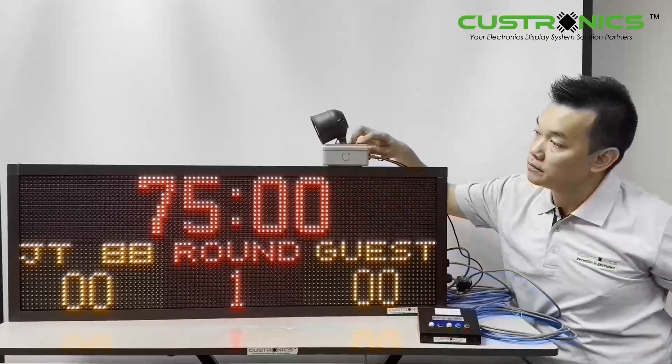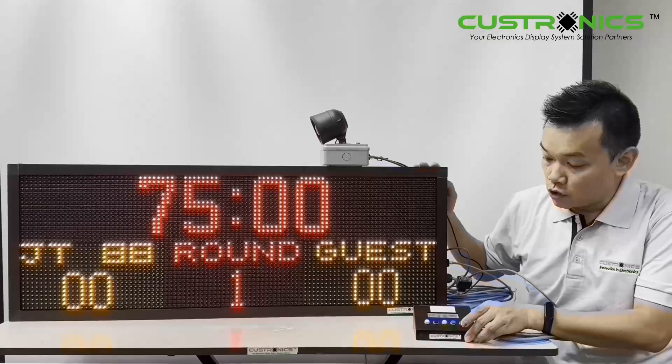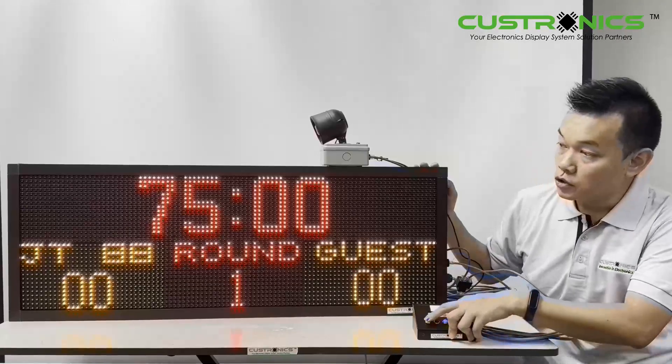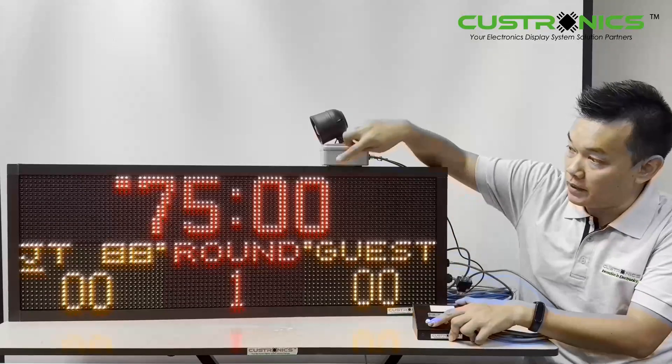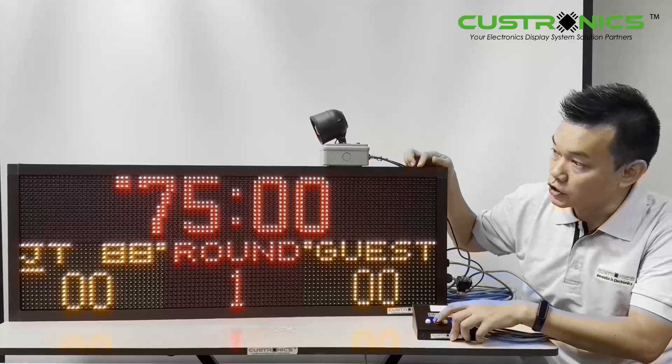Okay, let's test it out. So this is how it looks like. Go to the settings — press and hold the mode button. You can see minute-minute, second-second. There's a dot there, so I can change it.